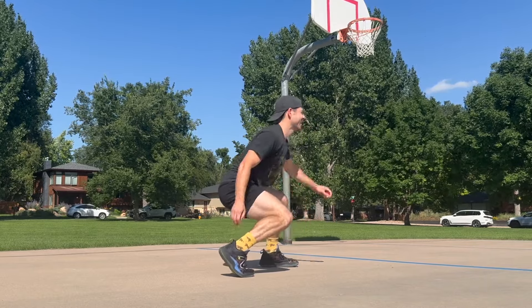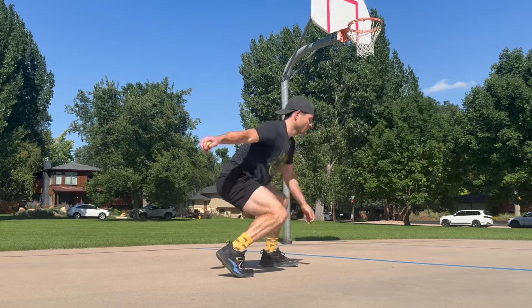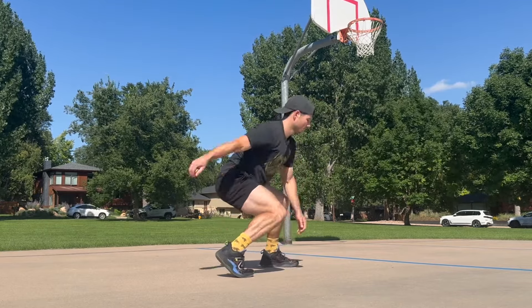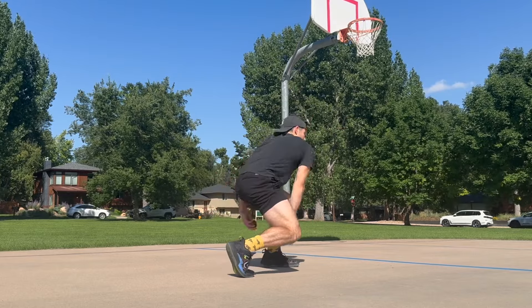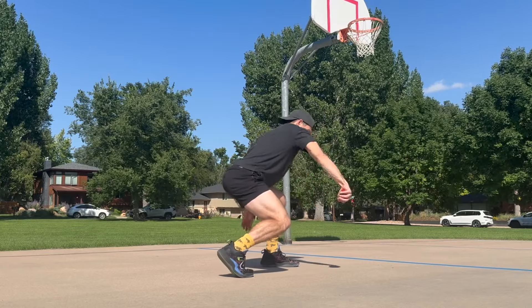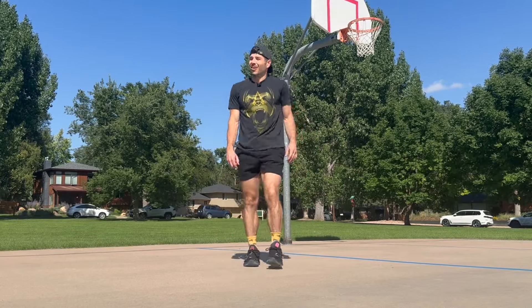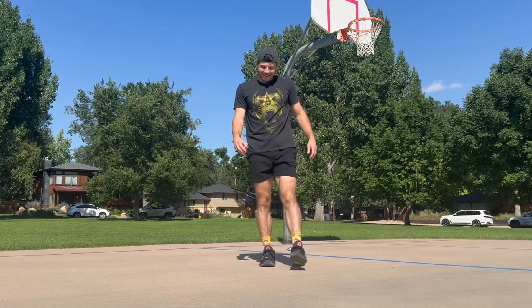Eyes up. Reverse directions. Adding that throw, finding those hips. Hopefully you're getting a good leg workout like I am.